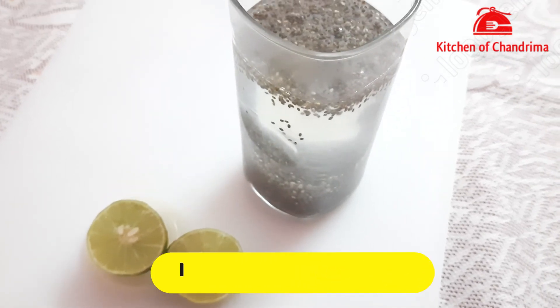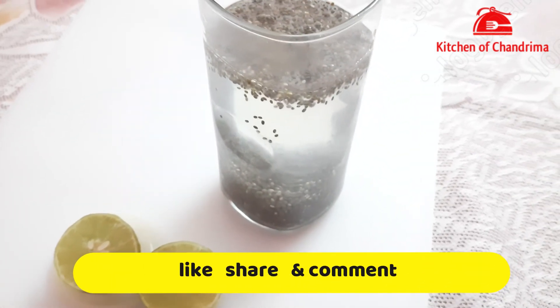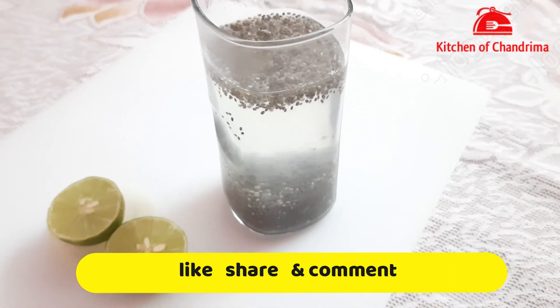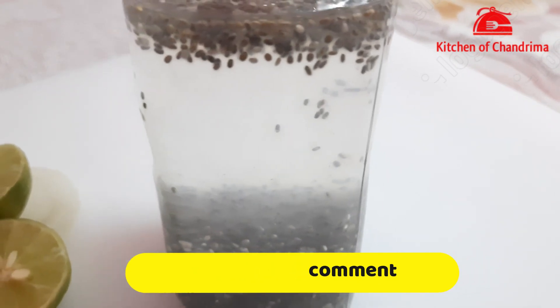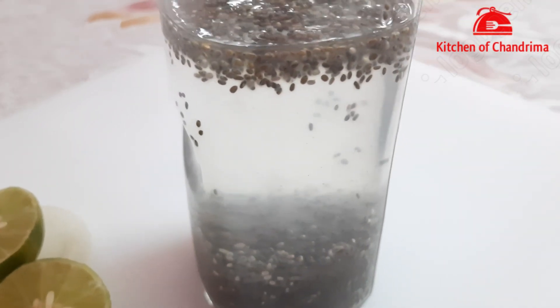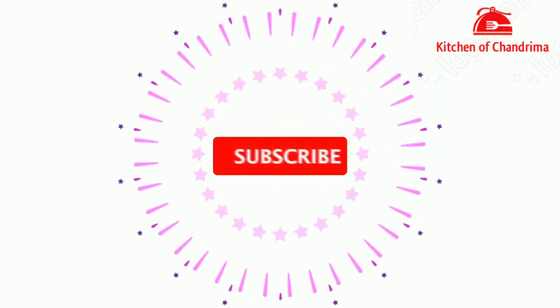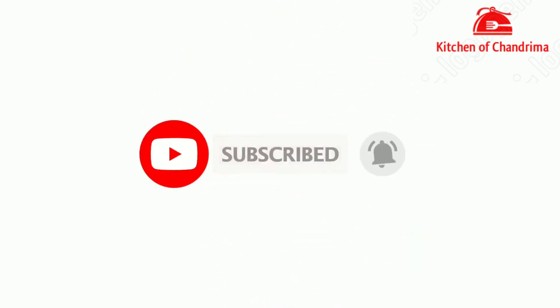This is a very good weight loss drink. You can see results in 15 days. If you liked this video, please like, share, and comment to tell me how you liked it. Don't forget to subscribe — thank you so much for watching.